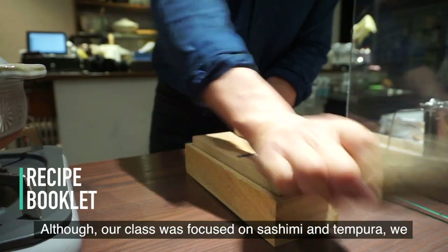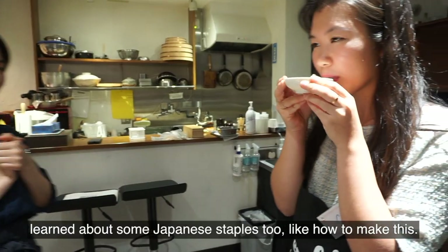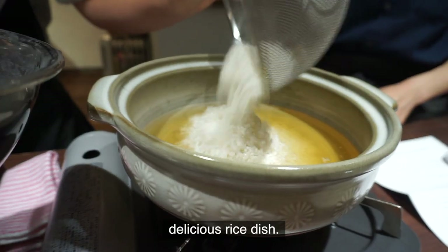Although our class was focused on sashimi and tempura, we learned about some Japanese staples too, like how to make this delicious rice dish.